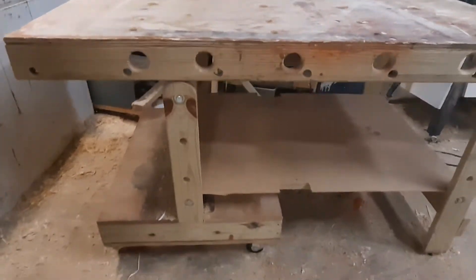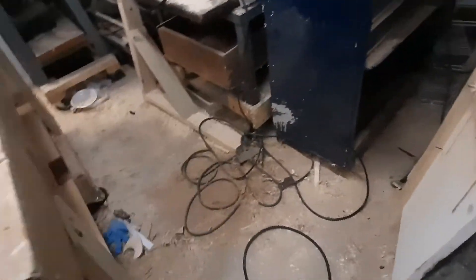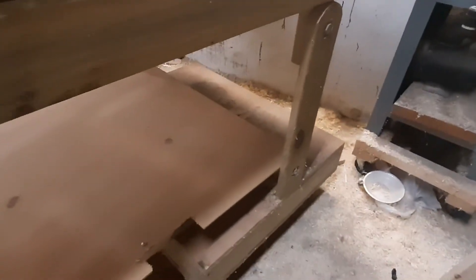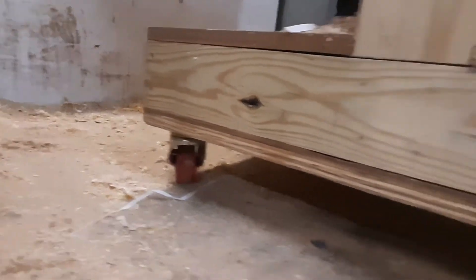I'm going to build another one of these and I might do a complete build and let everybody look at that. You can see the wheels under here — they're locking wheels.